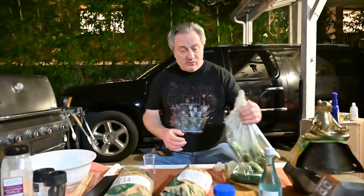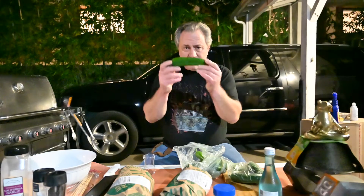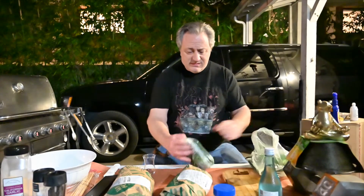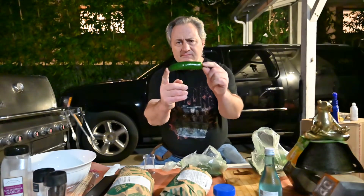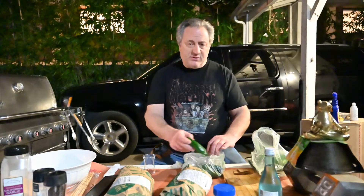Tonight we're gonna do souvlaki. We've got pork loin, pork tenderloin, and chicken breasts. With that we're gonna make asparagus inside Anaheim peppers — got about six of them — and fresh jalapeño peppers. Probably do a couple tonight.